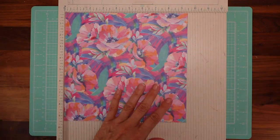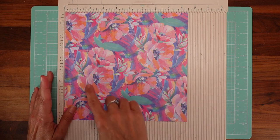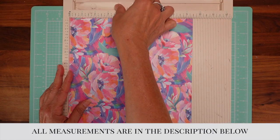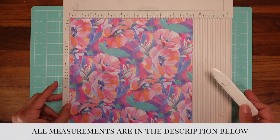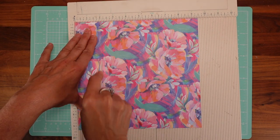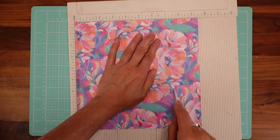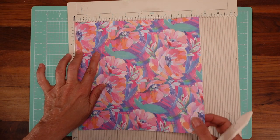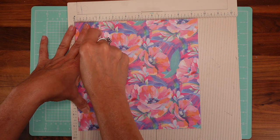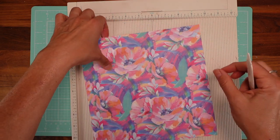We are going to start with the base. For the base, I'm using this paper from Recollections and it is nine and a half by nine and a half inches. We are going to score at two inches and seven and a half inches — so two and seven and a half — giving us two inches on both sides. Turn and do the same thing: two and seven and a half.